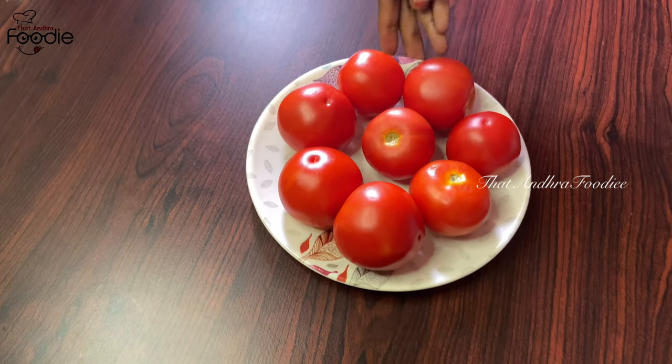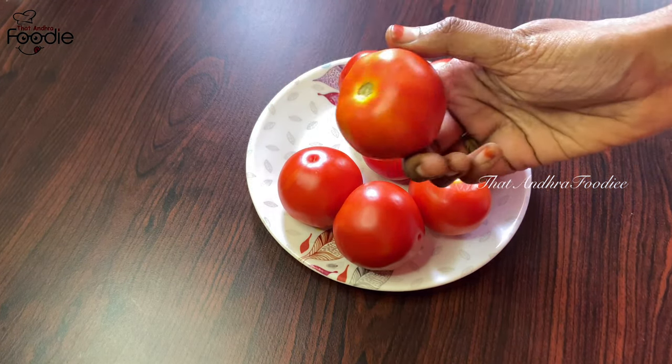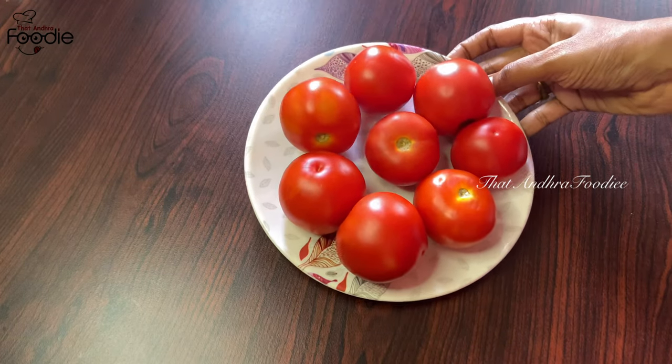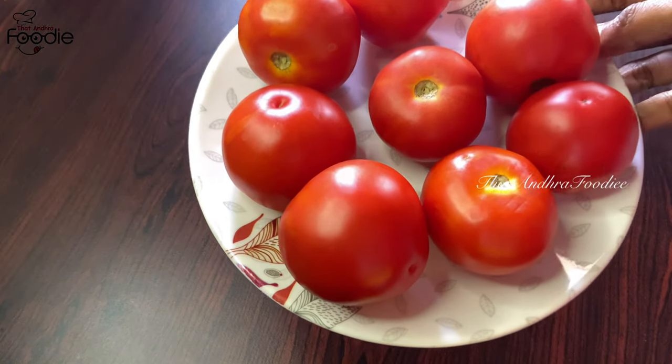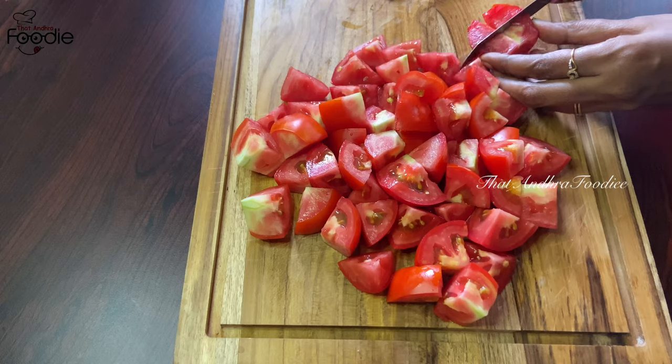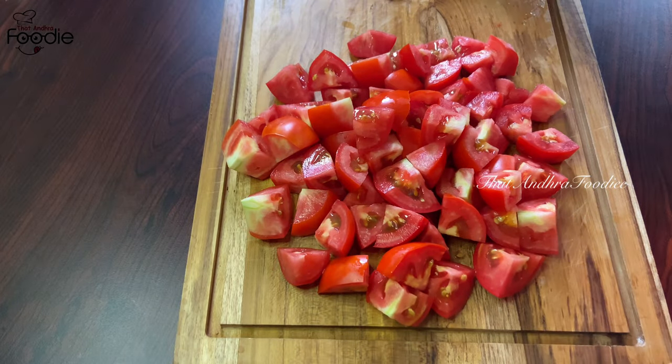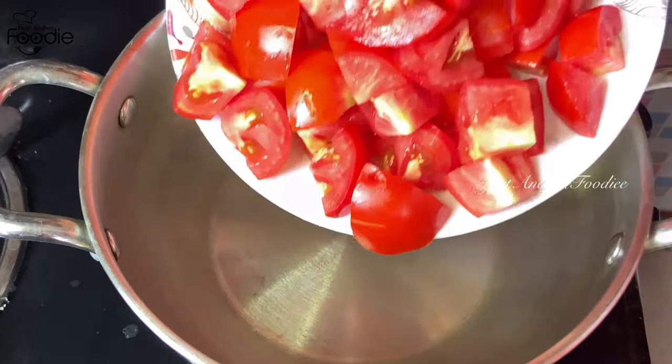I will give you half a tomato. I will put a cloth on the top of these tomatoes. This paste has a taste of the tomatoes. I will cut the tomatoes and put it in a pan.